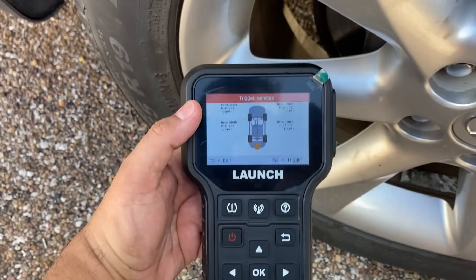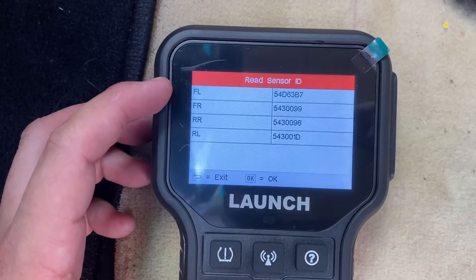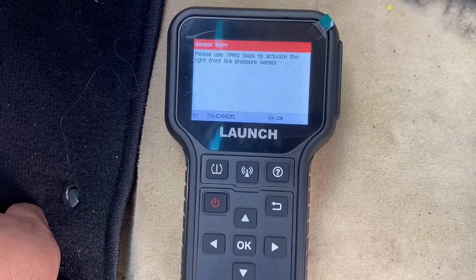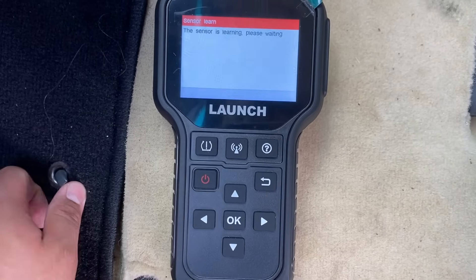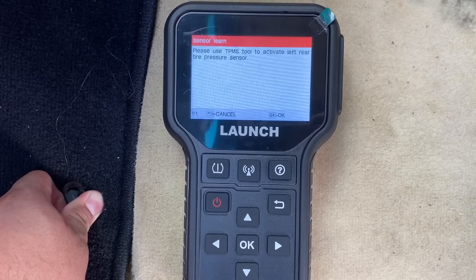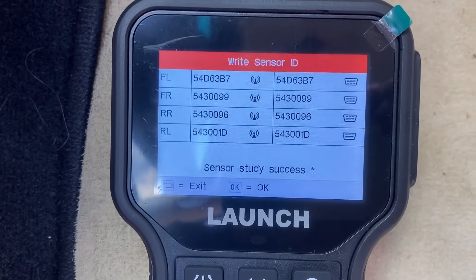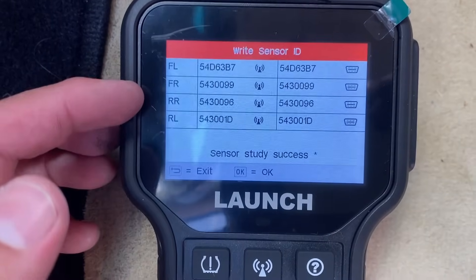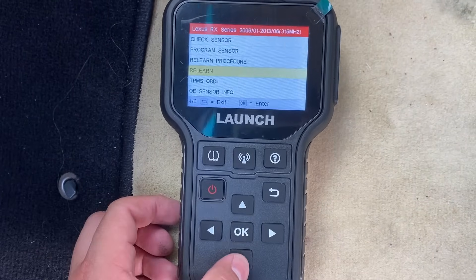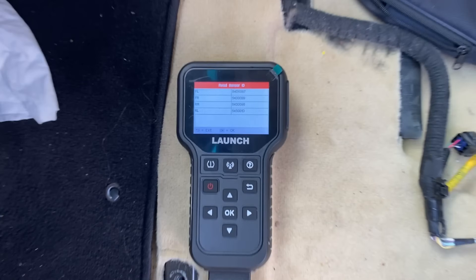Now it's time to write these IDs into the computer on the vehicle. Moving back inside, I'm going to connect the OBD2 plug. We have our ID numbers here — front left, front right, rear right, rear left — so let's hit OK. It walks us through activating each tire: right front, right rear, left rear, and left front — sensor is learning for each one. There we have it — right sensor ID confirmed. I took a picture of the new numbers before I loaded them up so I know these are the correct ones. Let's hit OK, then go to TPMS OBD2 to read our IDs and compare the new numbers to the old ones. Programming success.